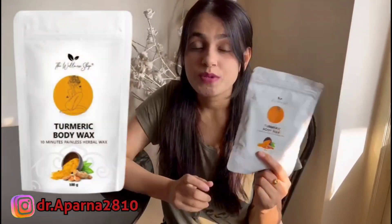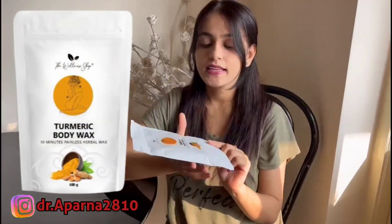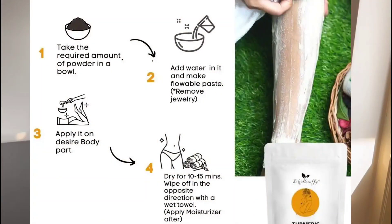I ordered from Wellness Shop a turmeric body wax — it is for full body waxing. The plus point is that it comes in a powder form and you can easily mix it, leave it for 10 minutes, then dry it and wipe it off to remove hair.